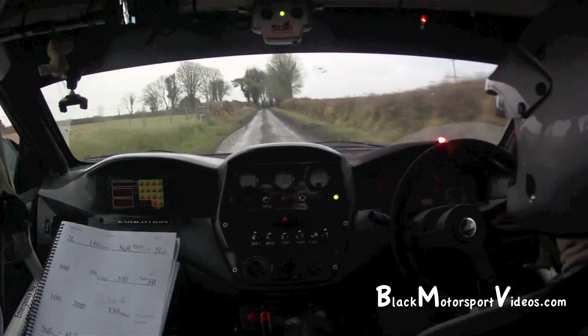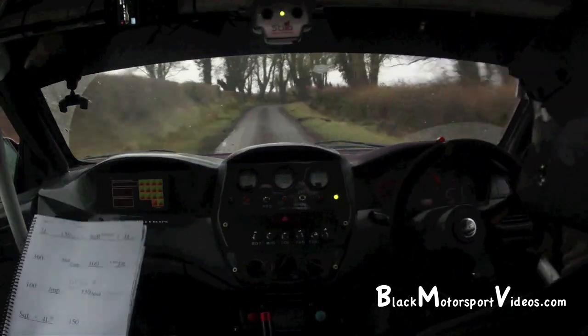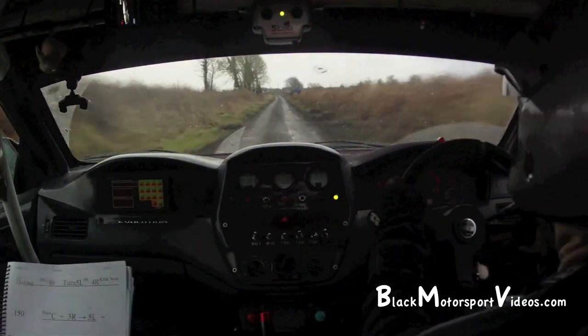4 right, 3 left. Kink. 4 right, 3 left. Kink. Slippy. And flat jump. 150. Going left over crest, jump only 80.